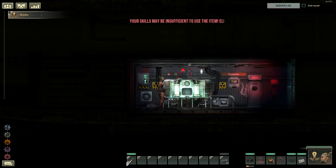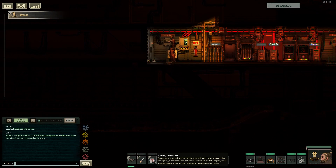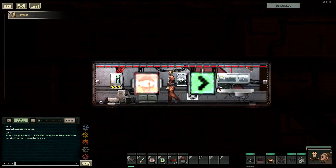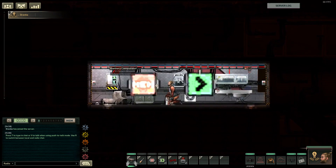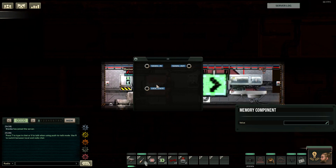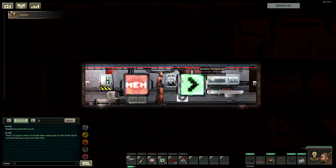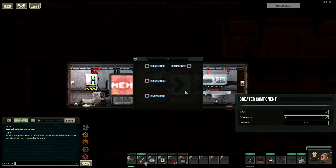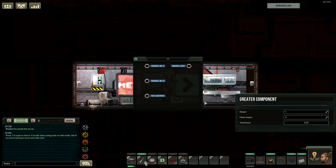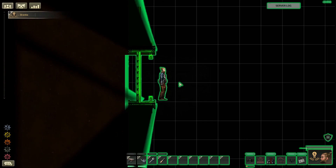Next up: low fuel alarm for the reactor. For this design we'll need one memory component, one greater component, one alarm buzzer, and three wires. Before getting into the design, we have to first understand what these two components do. The memory component, as the name suggests, remembers stuff — in this case it will remember a number value that we put in. The greater component, as the name suggests, checks if some number is greater than some other number and gives an output depending on that. So if the signal in the 'signal in 1' socket is bigger than the 'signal in 2' socket, it will give a true output; if not, it will give a false output.